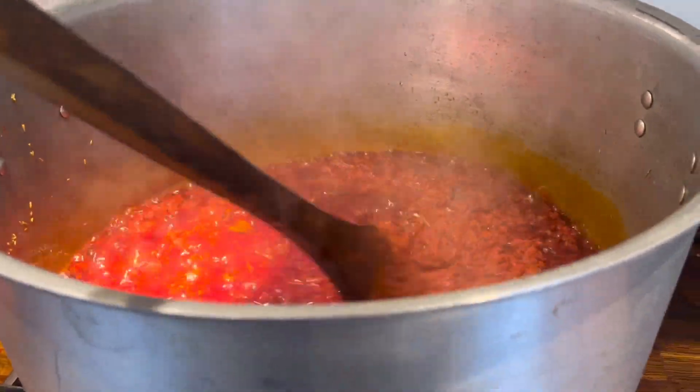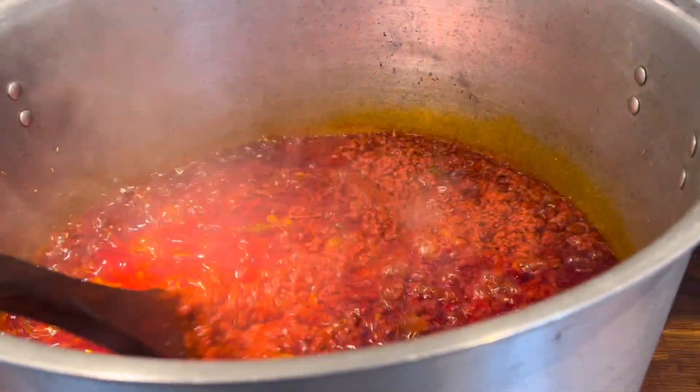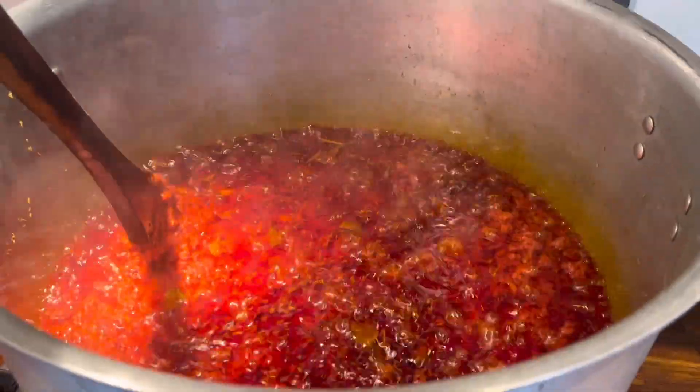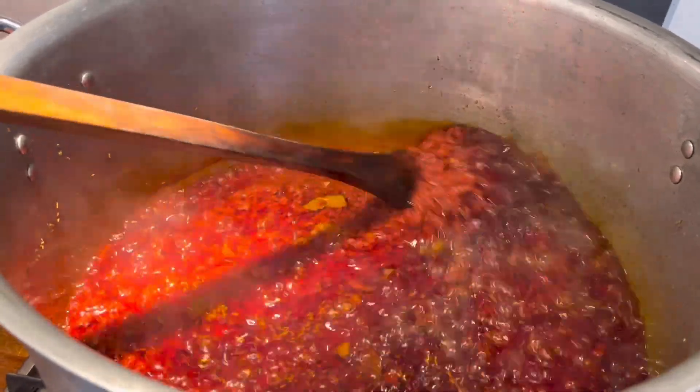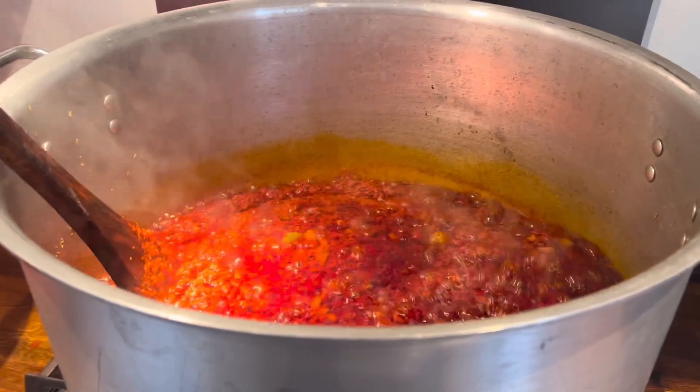I've finished frying the stew. The stew is ready. Now the next step is to filter my chicken stock and add it into the tomato sauce, and then we'll go from there.